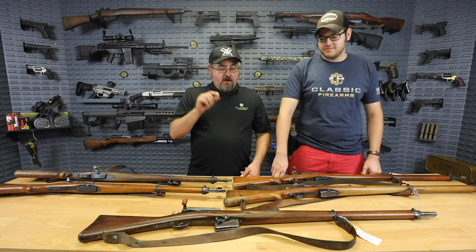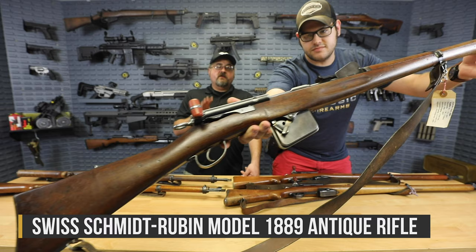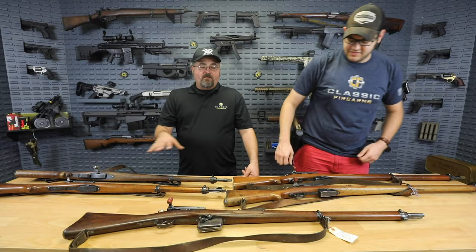We're going to start with the oldest rifle. Brandon, go ahead and hold up this 1889. The 1889 rifle is an antique, so there's no need to have it sent to an FFL — it can go directly to your home. It is chambered in the 7.5x54.5 black powder cartridge. This is kind of the granddaddy of the family here.